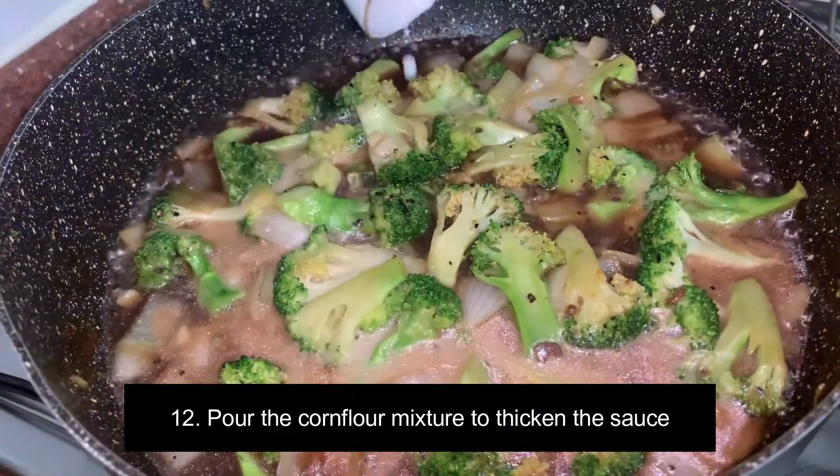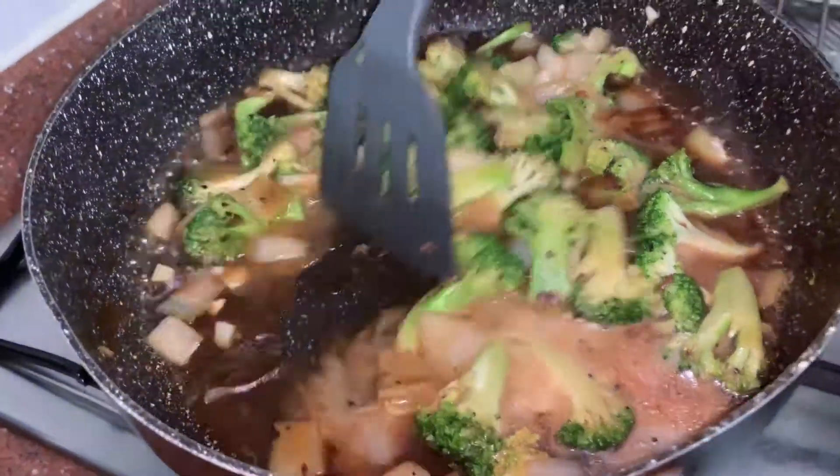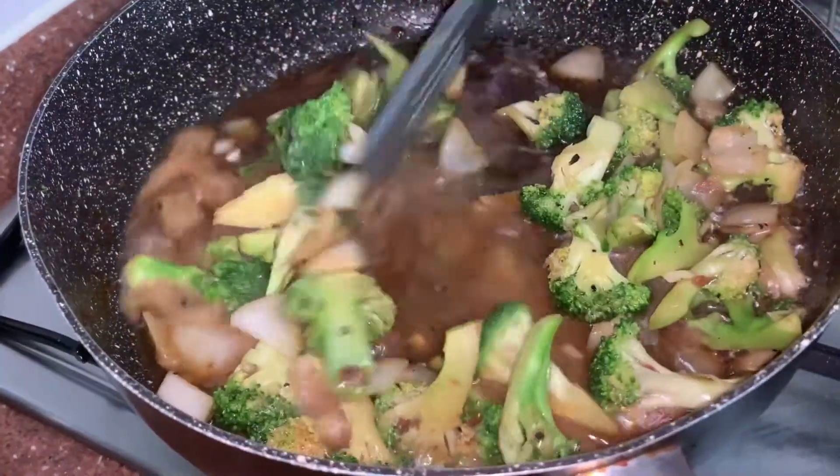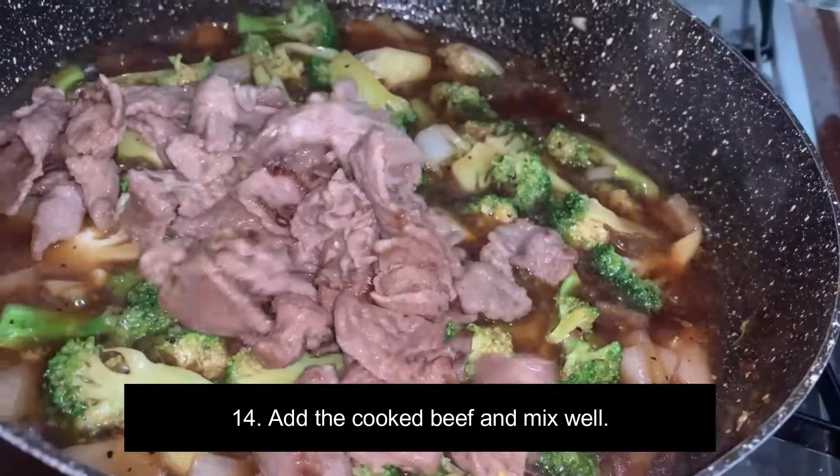After 2 minutes you can now add the corn flour mixture and the cooked beef strips. Mix them well together and boil for another 2 to 3 minutes.